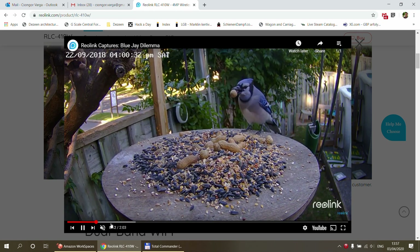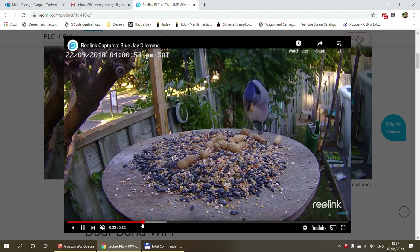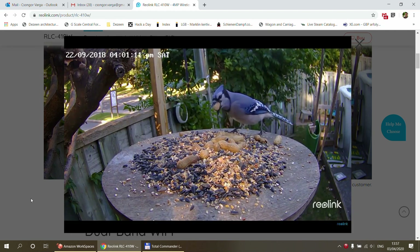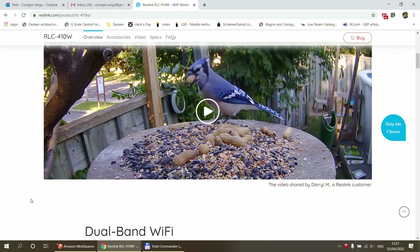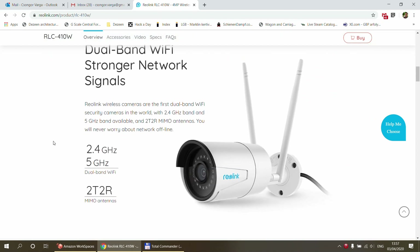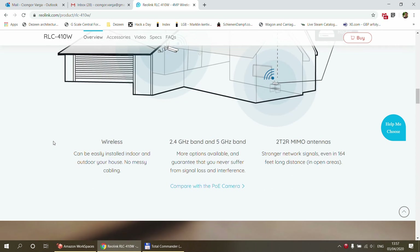First of all, I needed one which has the RTSP stream and also the URL to get the image. That is not available on a battery-powered camera, just to conserve battery power. The other thing I needed was something with a little better Wi-Fi reception.